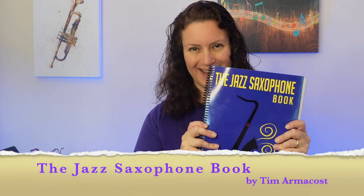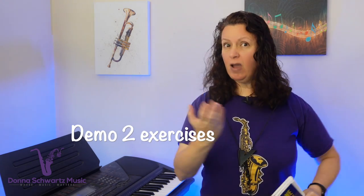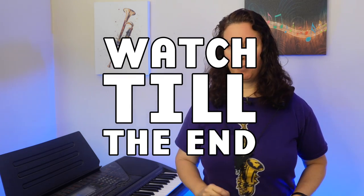Want to play more melodically? That exercise I just played was from Tim Armacost's new book, The Jazz Saxophone Book, which will show you exactly how to do just that. I'm going to review his book plus demo two exercises that I honestly think are going to benefit you. Stay tuned to the end because I'm going to share a bonus tip from Tim about being on gigs with singers. Let's go.